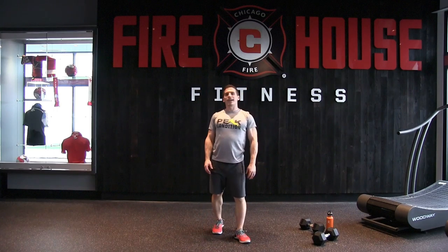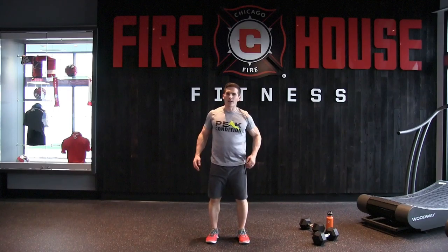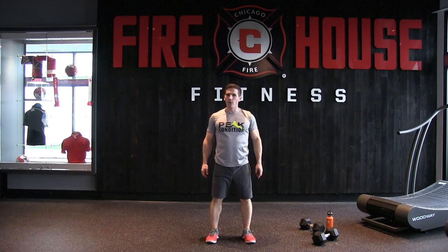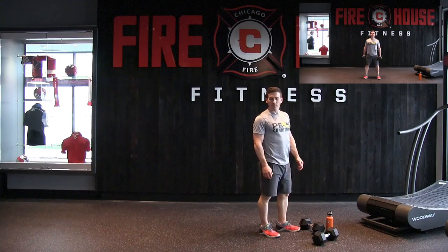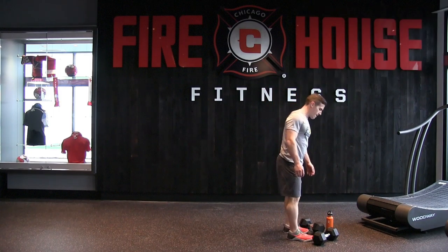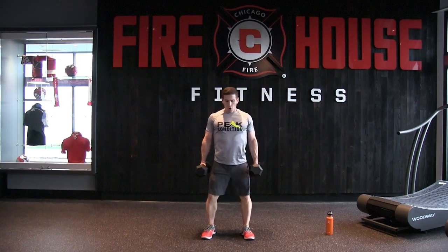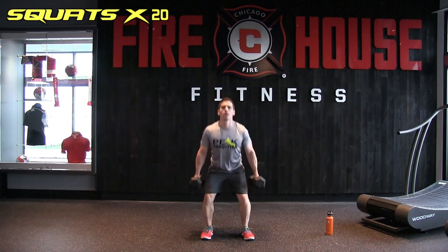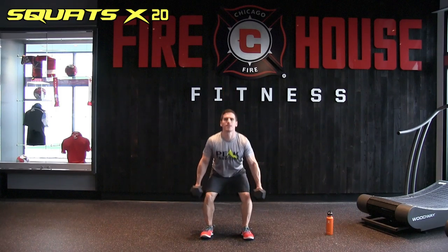Core is burning — partly because of a big veggie omelet and pancakes before filming. Good job everybody — we're back at the top! Grabbing those dumbbells and starting off with 20 squats again.